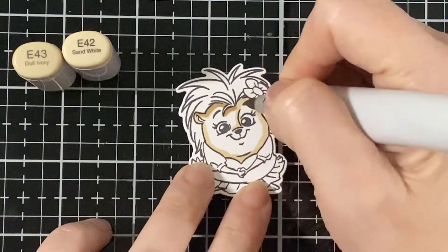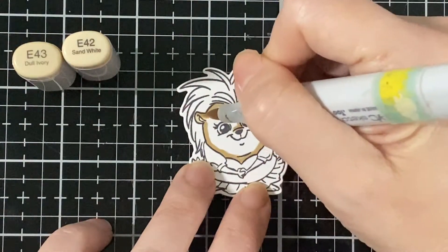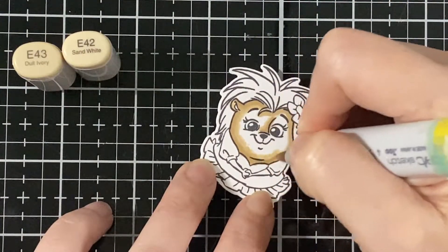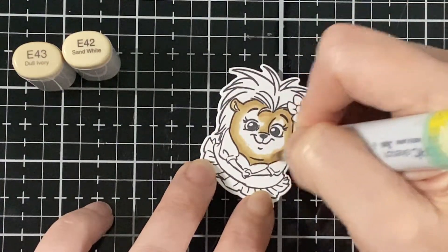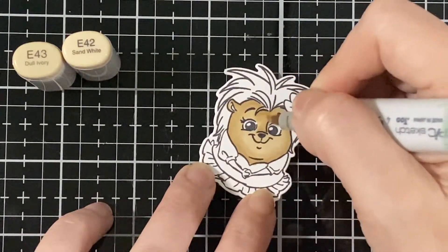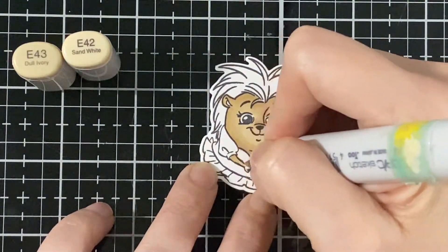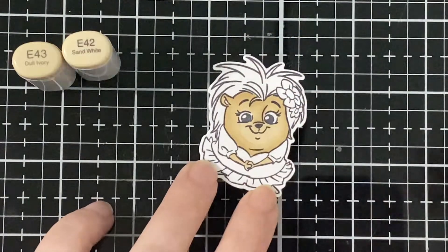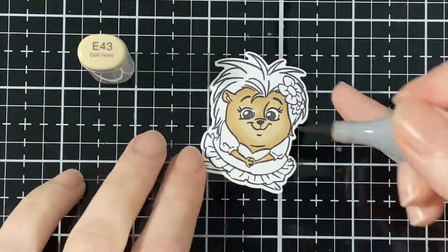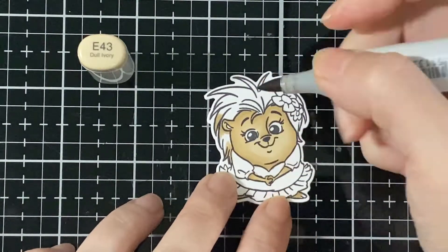Cute! And now I'll start coloring my little hedgehog. I start with the base — Copic 42 — and then I go in with the 43. Those are the only two colors I'll be using for the face part. I'll go darker on the hair and just blend those two together. I'll be bringing some pencil at the end to do some shading. I'll do the little arms too, and blend those. Now I'm going to start with the 43 and do the hair and little feet because I want that to be a little darker.